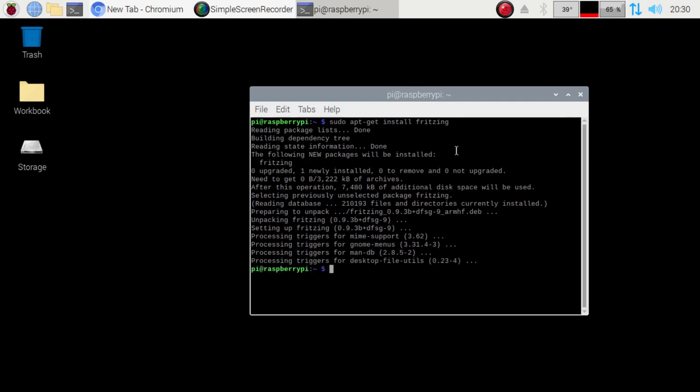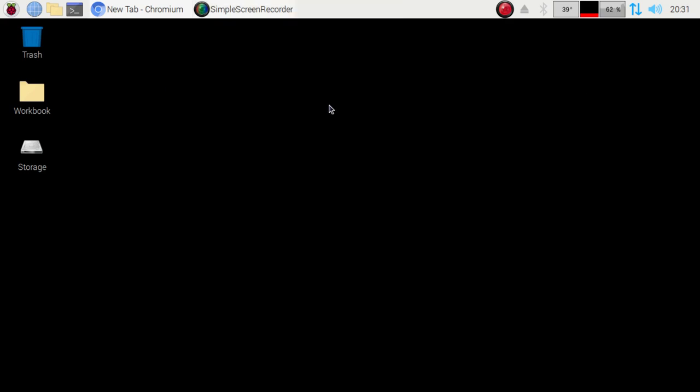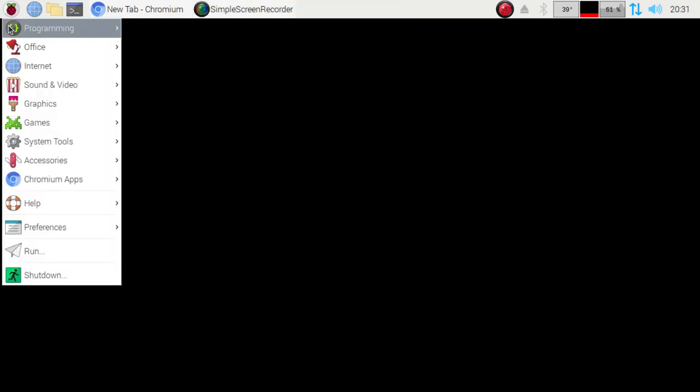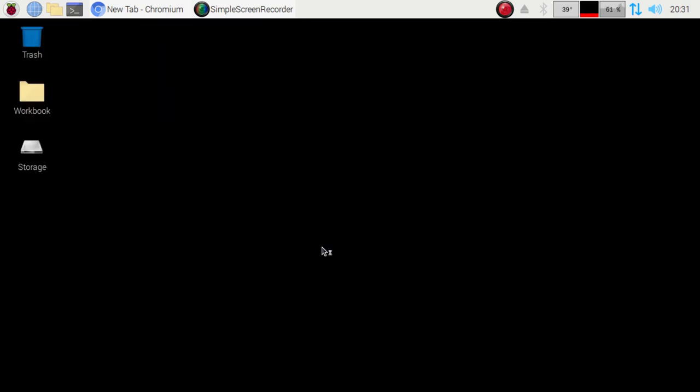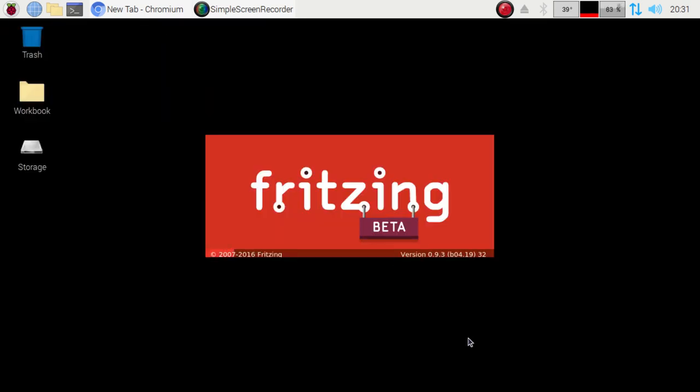There we go — we should have it installed. The first thing we want to do is go to the Raspberry Pi icon, go to Programming, and there it is. I'm going to go ahead and load it up. The first time you load it up it does take a little bit, but once you get it going, you'll have no issues.